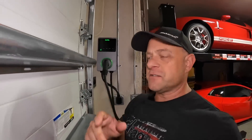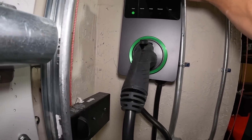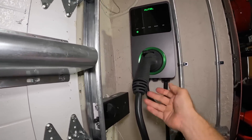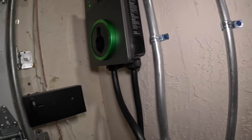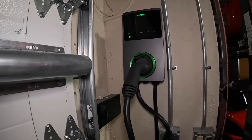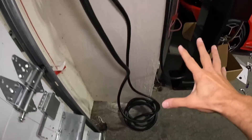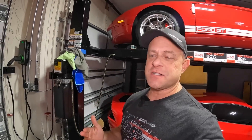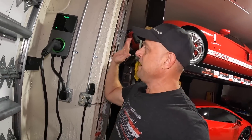Just like that — a few minutes and it's installed, powered up and ready to go. It also has this really cool built-in holster, so you just tap the cable in right there and you're done. Much, much cleaner — one cable, one box. Now let's do a quick charging test on the Ferrari and the Tesla and see how fast we're charging before we get into the more advanced features like Bluetooth, RFID, and Wi-Fi.